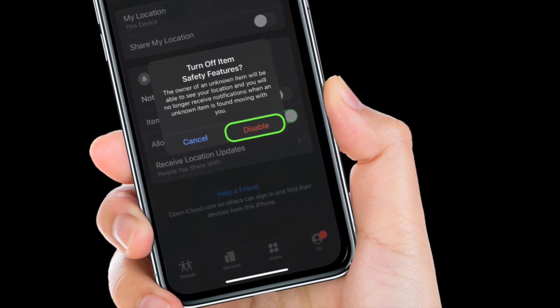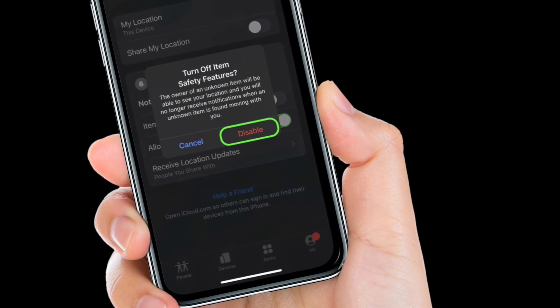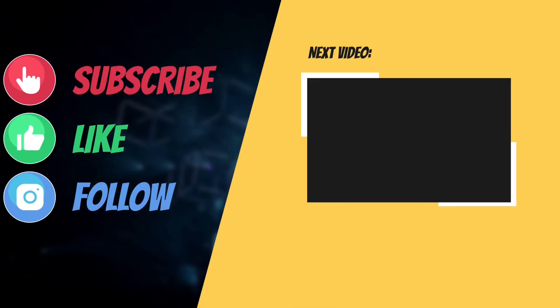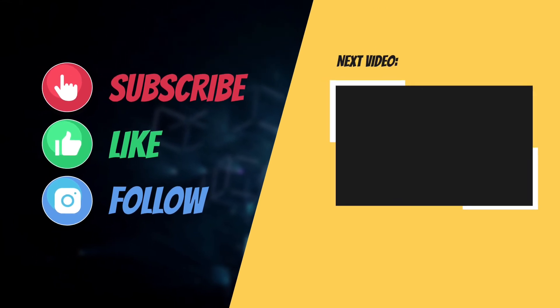That's pretty much it. So that's the way you can disable AirTag's item safety alerts on your iOS or iPadOS device. If you have found this guide helpful, do like and share it, and I'll see you in the next video with more such helpful tips and tricks. Till then, have a great time. Bye-bye.